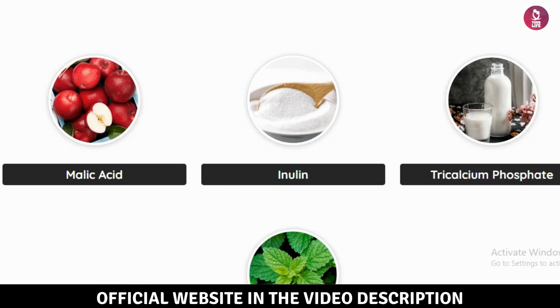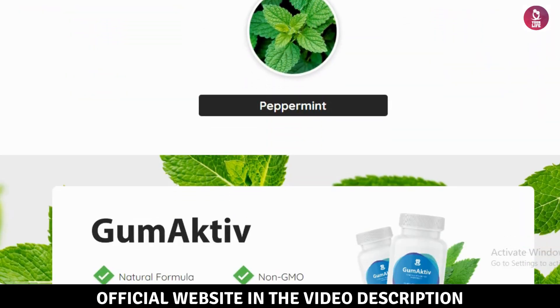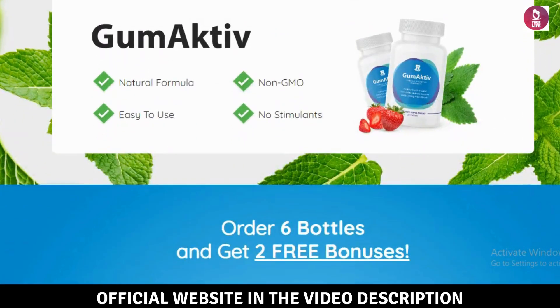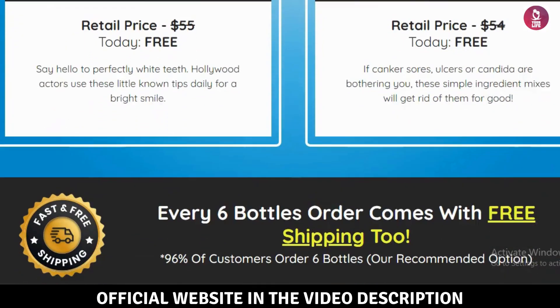Important warning. The first thing to note is, be careful where you purchase Gumactive. Currently, this product is sold exclusively on its official website. To make things easier for you, I've included the official website link in the video description and pinned it in the first comment below.